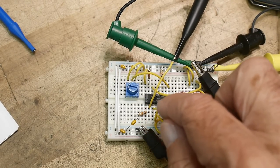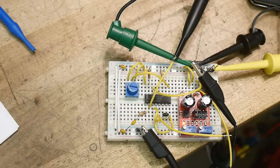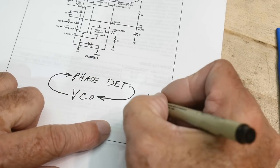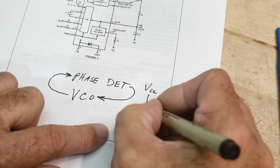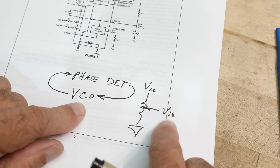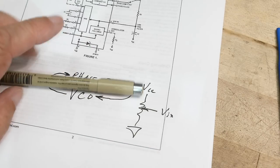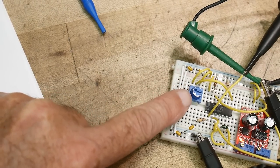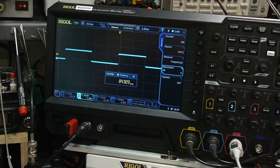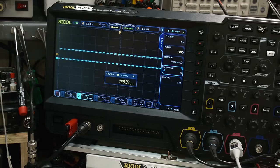I've got the 4046 in the circuit along with a potentiometer. The VCO has an input voltage — I'm using VCC and ground with a potentiometer to create what's called Vin, a voltage I input to the VCO. If I change this voltage, the VCO frequency changes. I can grab the blue potentiometer and change it: down here it's about 85 kHz, and I can go up to 200 kHz. So as you change the voltage, it changes the frequency — that's what a voltage-controlled oscillator does.